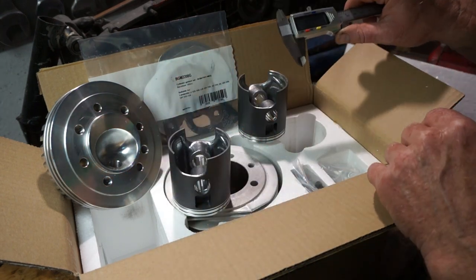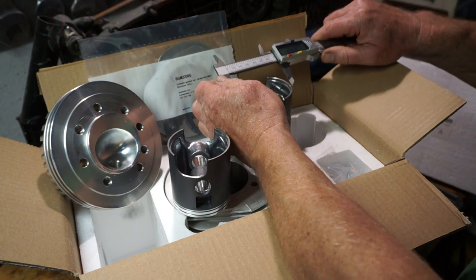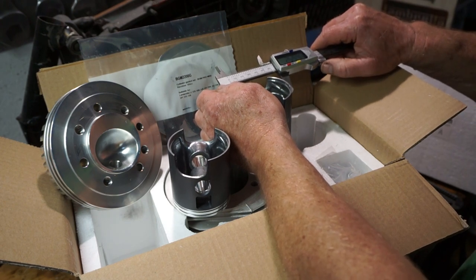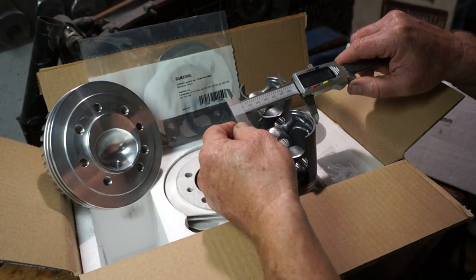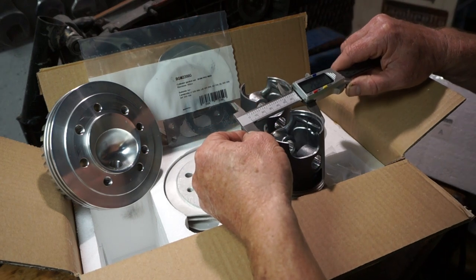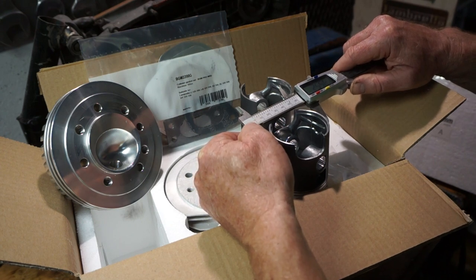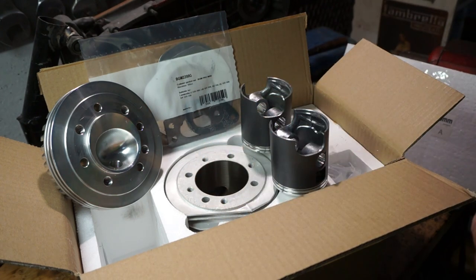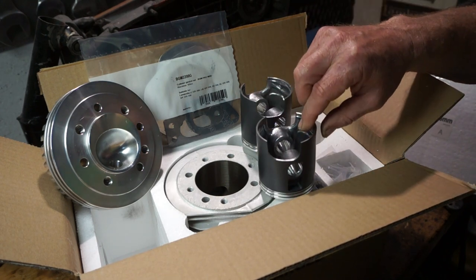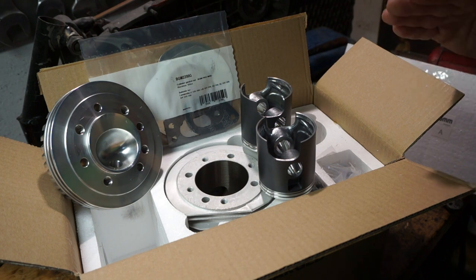I'm going to do this in imperial, even though they're metric, because I like working in thousandths of an inch. So this is two, five, five, four. And this one is two, five, five, six. So we're looking at two thousandths of an inch — we've gone up two sizes. So that's each size is one thou. We'd have to have the full range of pistons to confirm if that's the same on each size as it goes up.